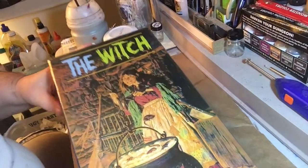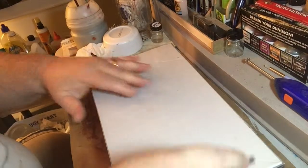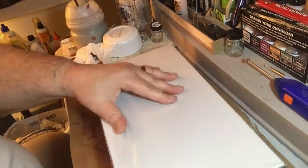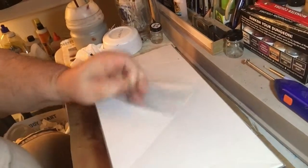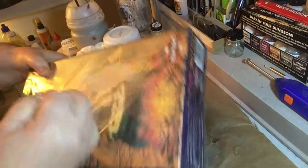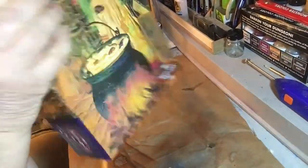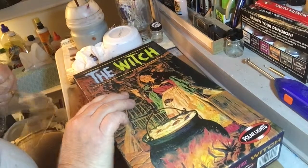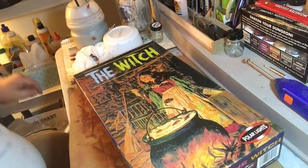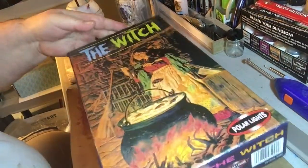We're going to be doing the witch model today, so let's open it up. We've got the handy dandy knife here. I think this model is going to have a lot of parts to it. Let's put the knife away and open it up.